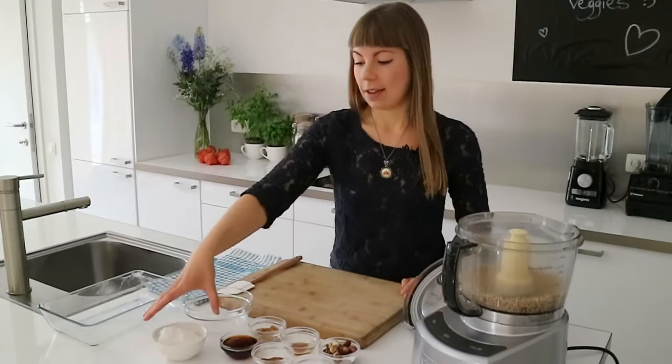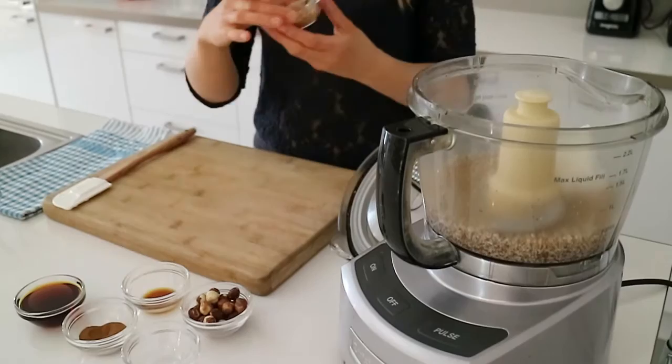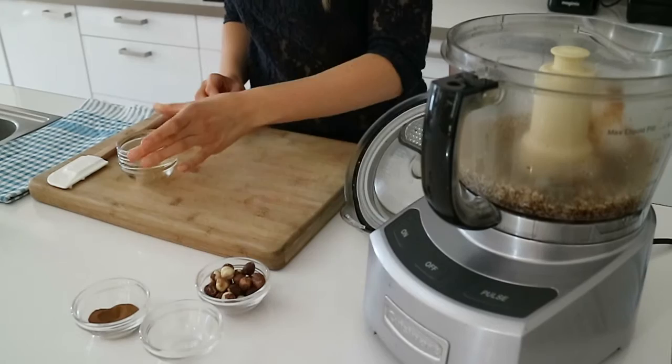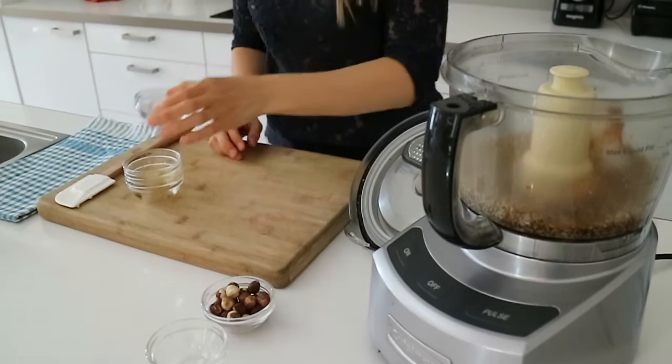So now we can add our other ingredients. First off, I've got the extra virgin coconut oil. It's really important that your coconut oil is nice and soft or even completely melted, otherwise your food processor will have a really hard time combining everything. And the other ingredients: coconut sugar, maple syrup, pure vanilla extract, ground coffee beans, and some sea salt for flavor balance.